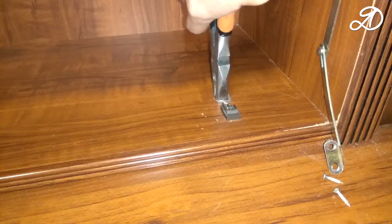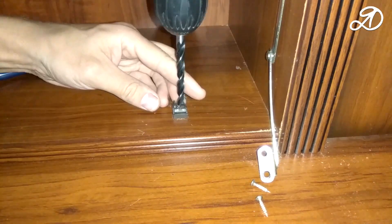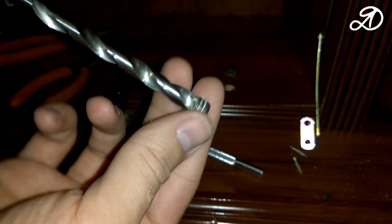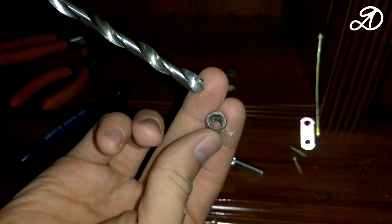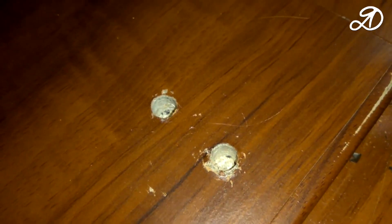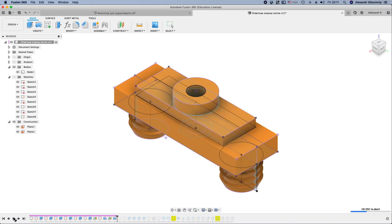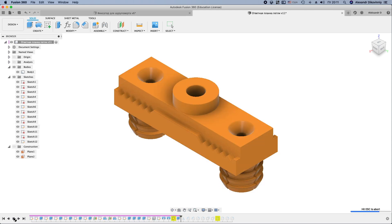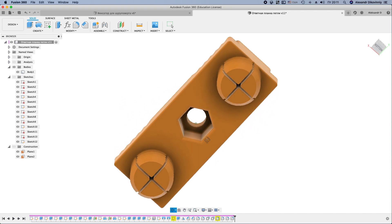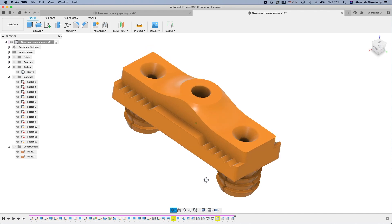The most difficult thing was to pull out the remains of the broken part. This should be done very carefully, so as not to damage the holes. The holes were saved without much damage. Now you can start modeling. I decided to make some changes to the detail. I made special struts for a more reliable attachment. Screws will be screwed into them. The principle of operation is the same as that of the dowel.